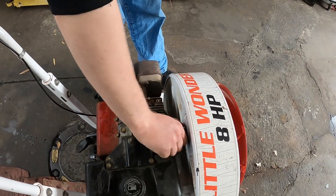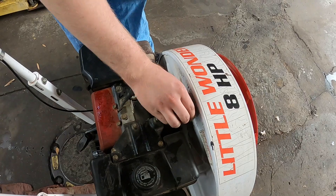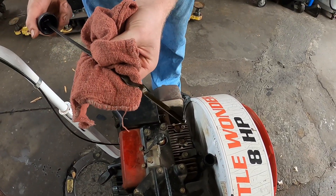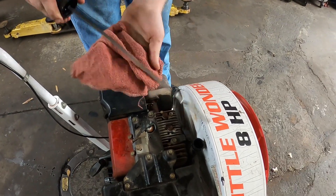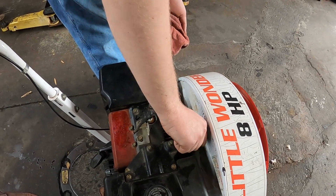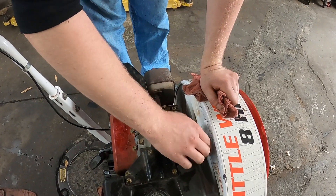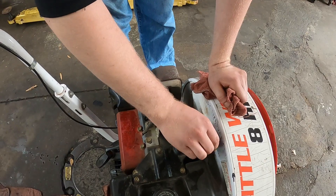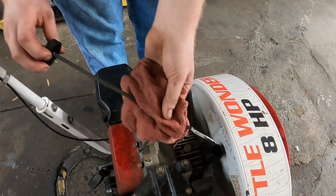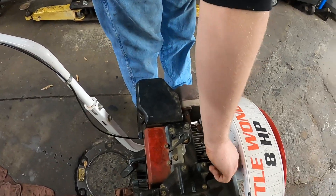Let's go ahead and check the oil. Wipe it off and put it back — looks pretty black and nasty. It's got enough oil on it. It's full, but it's really black and nasty.